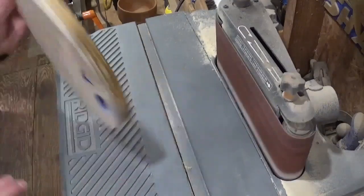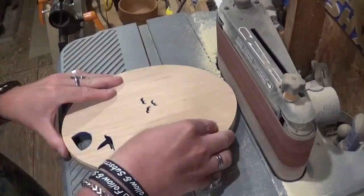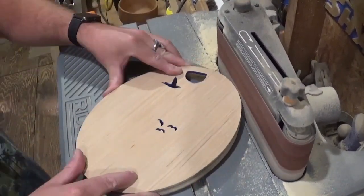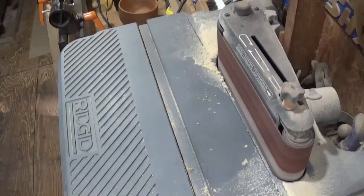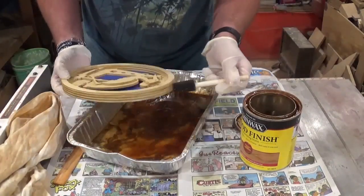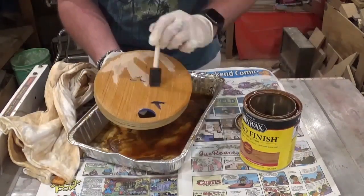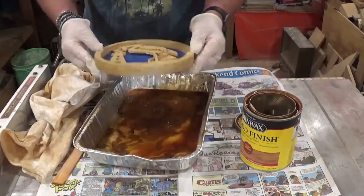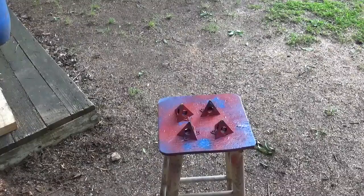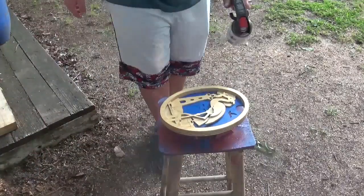Then I came back and flush sanded everything over on the belt sander to make everything nice and uniform. After that we went back to the Minwax wood stain one last time and stained the edge and the back, which makes it look like one uniform piece of wood. Once that dried it was time for finishing with several coats of Rust-Oleum clear gloss, and when that dried the project was complete.